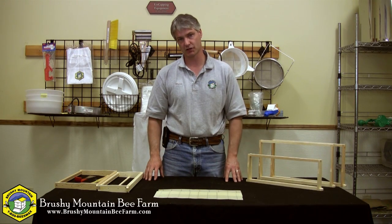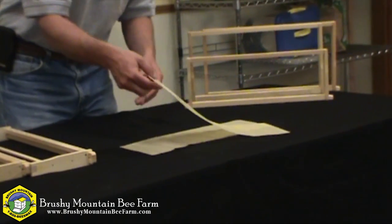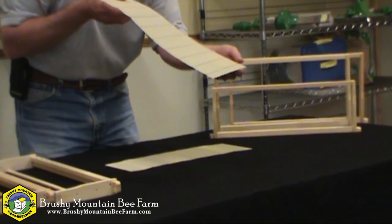A common question here at Russian Mountain Bee Farm is how do I install my foundation into my frame? What I'd like to do right now is show you how to install the most popular type of foundation: crimp wire foundation. In the medium size we've got two different types — one without a hook, and one with a hook that has a 90-degree bend at the top.